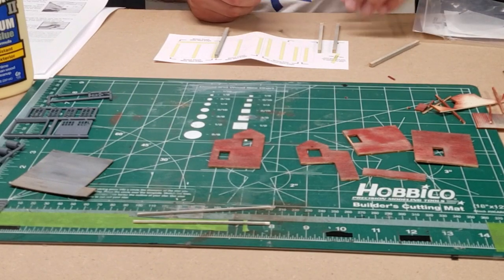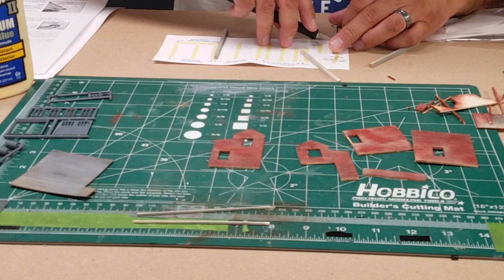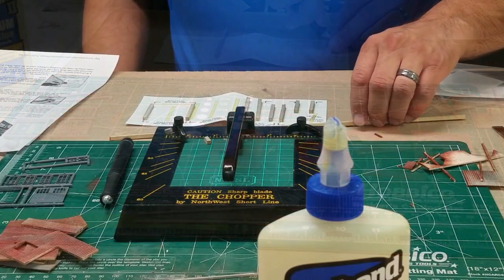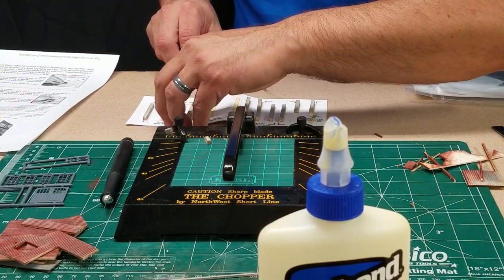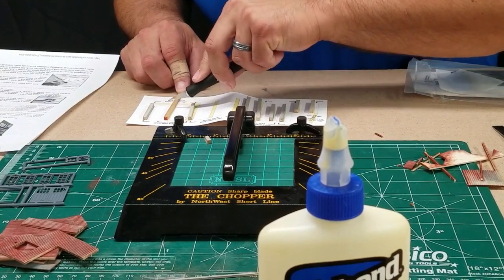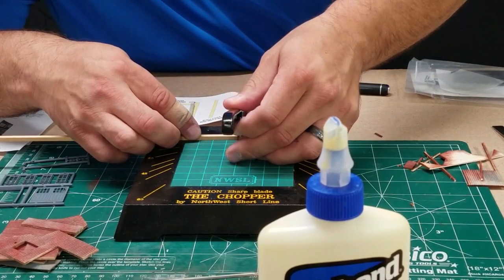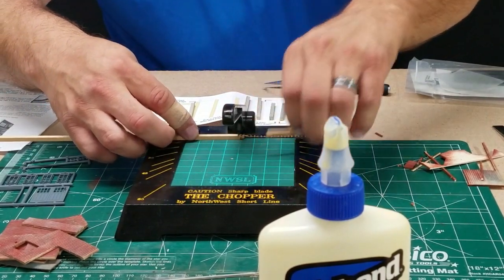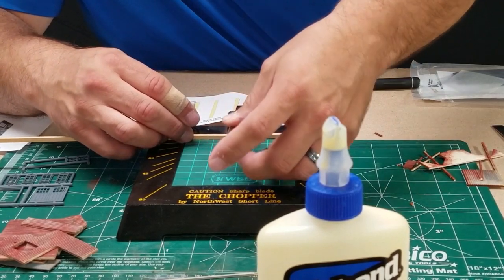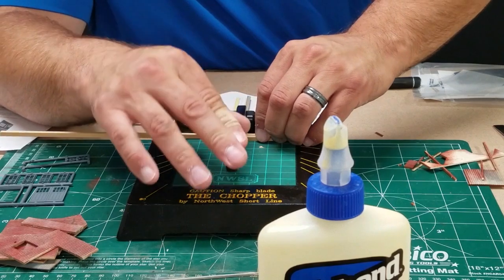Next we're going to take those sticks that came in the kit and use the template they provided. These are going to be the support gussets for the interior walls that will help us in our assembly process. I'm going to measure them, use my hobby knife to cut a little groove, and then use my chopper to finish the job. I probably need to replace the blade in my chopper — as you can see it's having a difficult time cutting through — but we'll trim those up with a hobby knife.